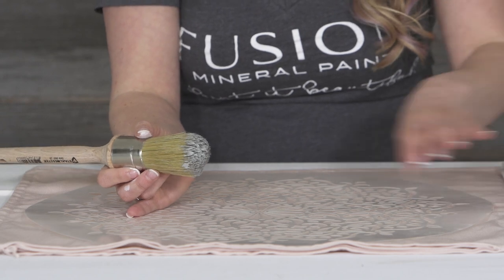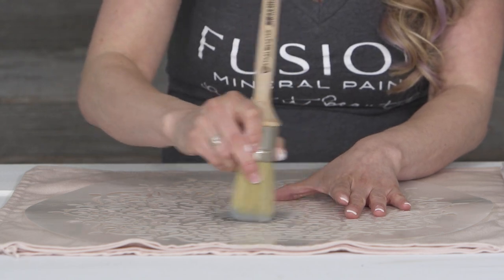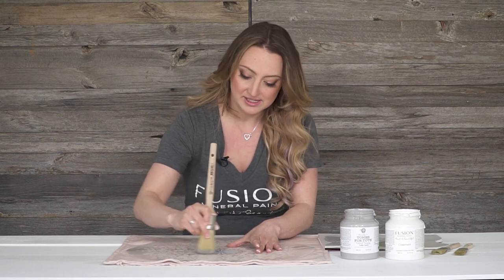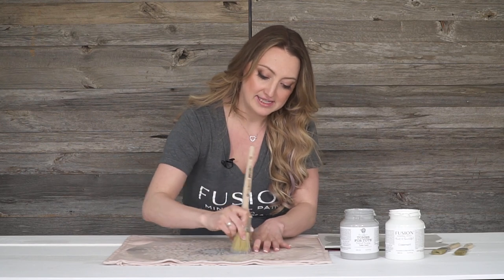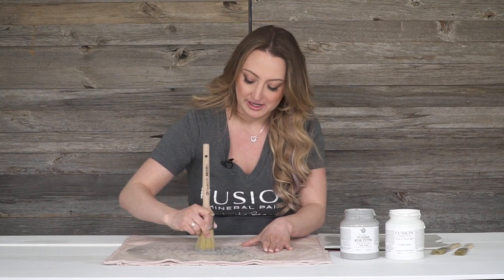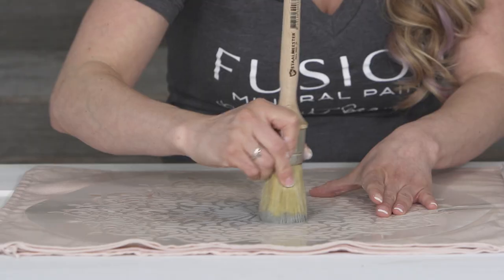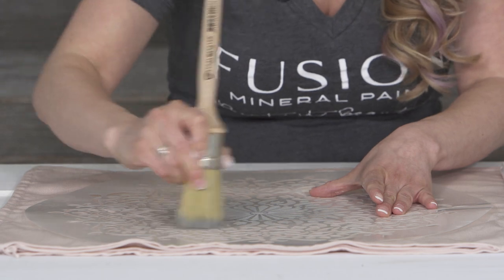There are a couple of ways that you can stencil — you can dab or you can swirl. So I'm going to swirl. We're starting off with the little lamb gray in the middle. I feel it's a really pretty contrast to the pink, super soft pink blush. Less is more on your brush. You're essentially using a dry brush, almost kind of getting a shadow effect. The less paint you have on your brush, the more crisp lines you will get.